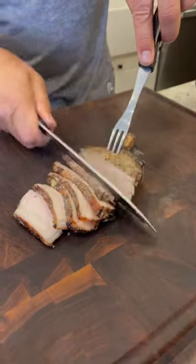We're ready. Paired with a nice cab. I love pork fat. Are you kidding me?